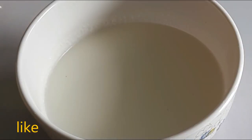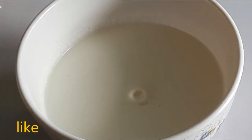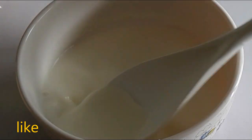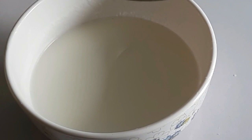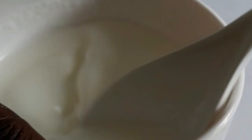To the sour milk I'm going to add some baking soda and give it a good mix. See the change — it has become thicker. With this, there's no need to add salt again because of the baking soda.